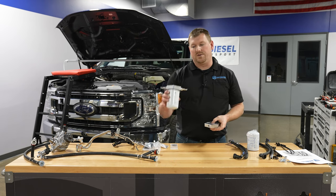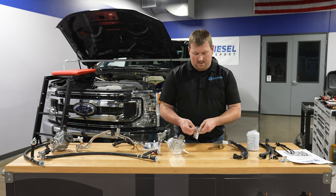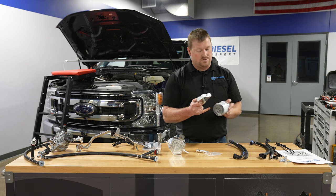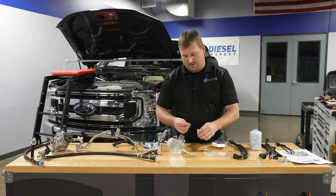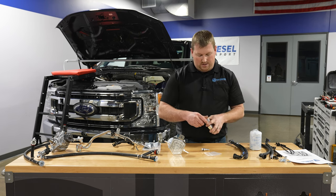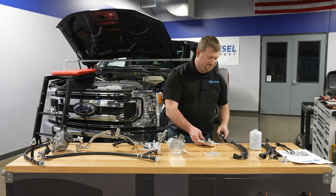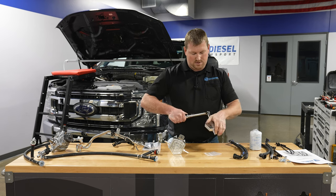Next, we can sub-assemble our filter head — this is going to be the end product. We need to get our fittings out. On the filter head itself, on the bottom surface, you don't want to scratch it because it is a sealing surface for the filter. There are two O-rings in the bag with the fittings — go ahead and slide those on. Put a little lubricant on those O-rings and thread them in. This is an O-ring seal, so you don't need to tighten this a lot — 10 foot-pounds is fine. You need a 15mm socket. Just snug these up and you're good.